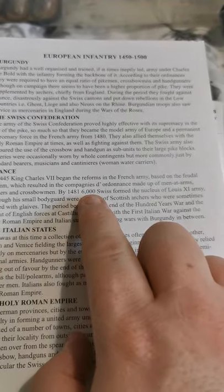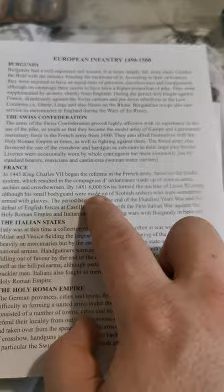One thing that got me was actually in France — a 46,000-strong Swiss army made up the main army of Louis the 11th, which is quite funny, because it's France but he was using Swiss mercenaries to make his army up.